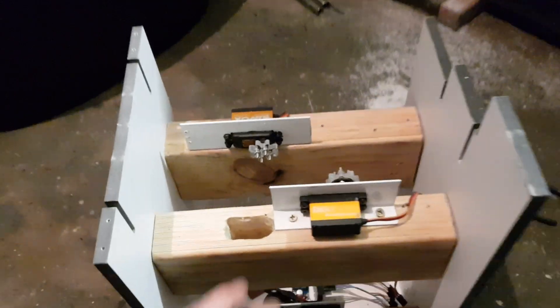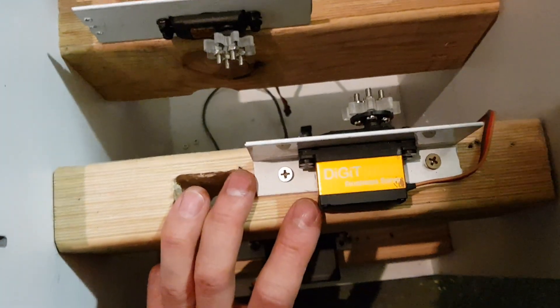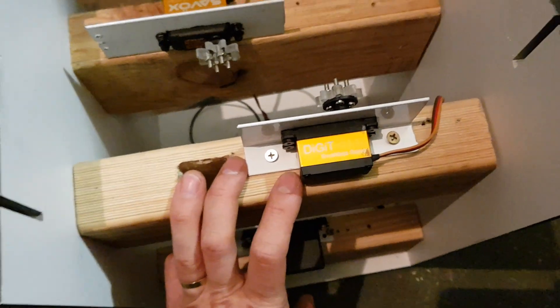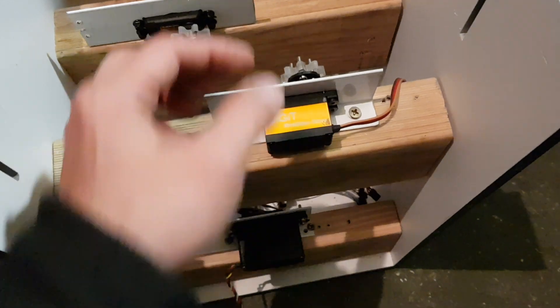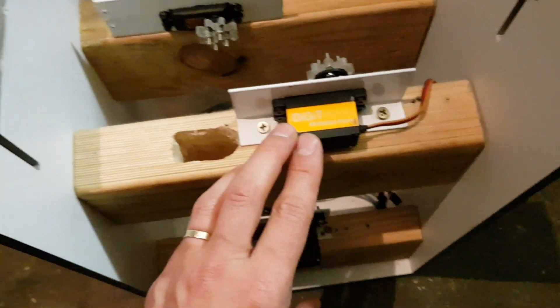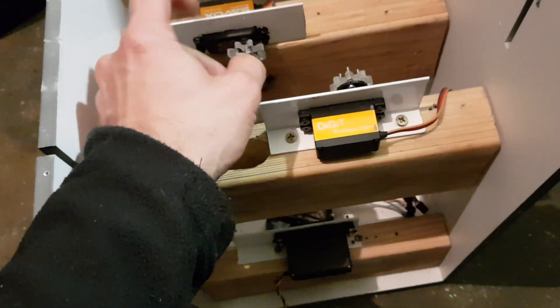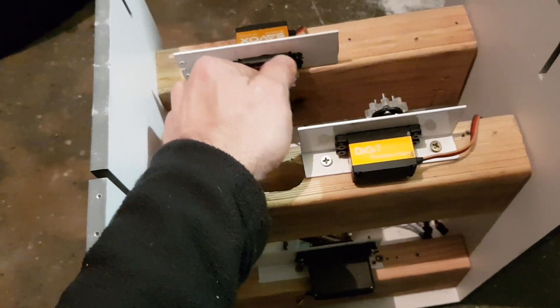To fix that I bought two high quality digital servos. I believe they are somewhere around 30 kilograms of torque at a one centimeter fulcrum. I machined these small gears and modified the servos so they act like DC motors.